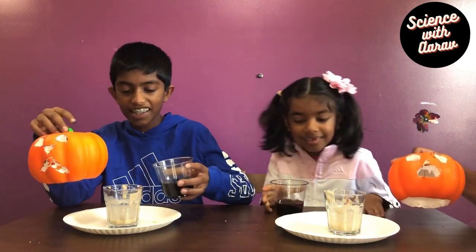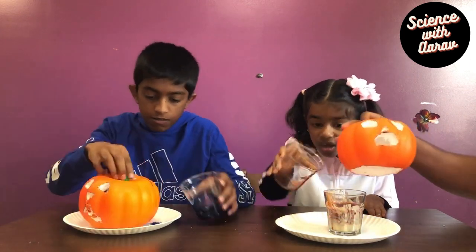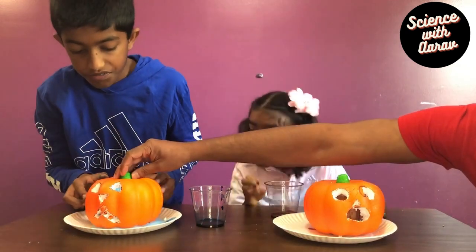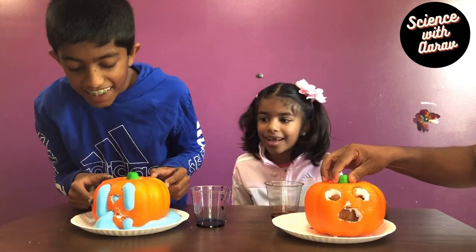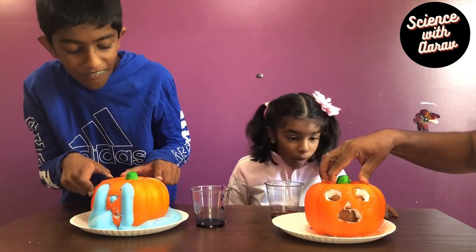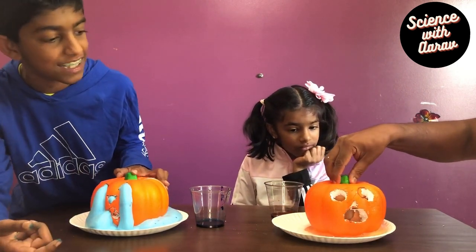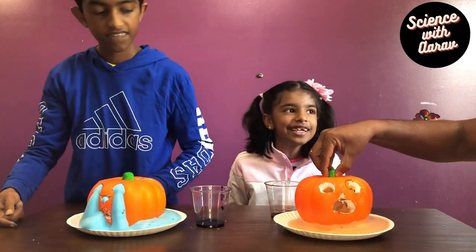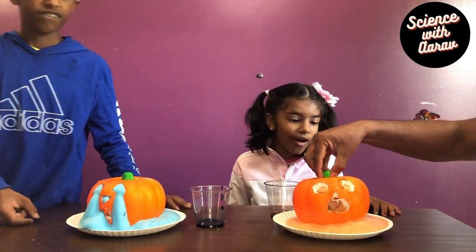Ready, set, go! Oh! Whoa! Wow! This pumpkin is literally sprawling up, which is so weird! This guy's doing a few! They're going to overflow! It's going to make it onto the table!